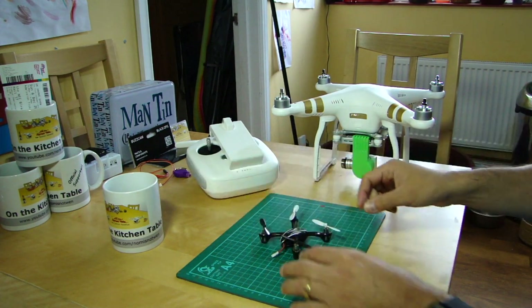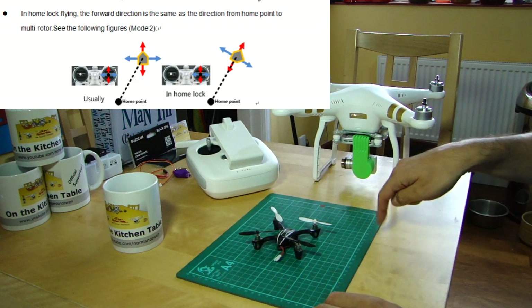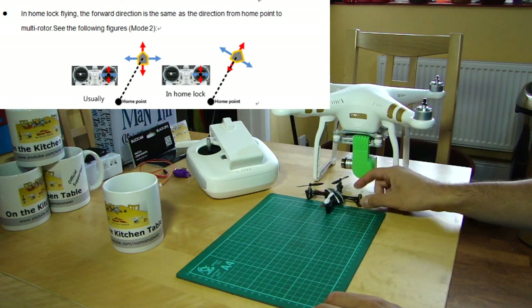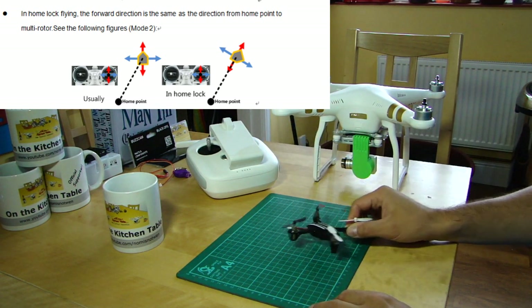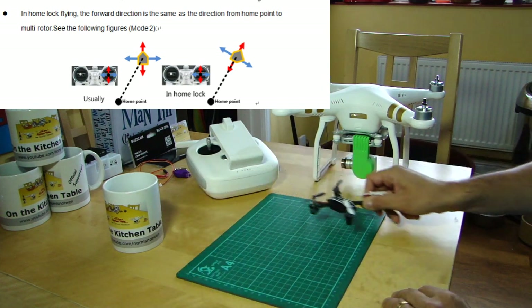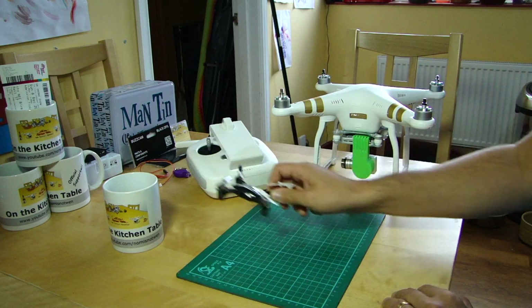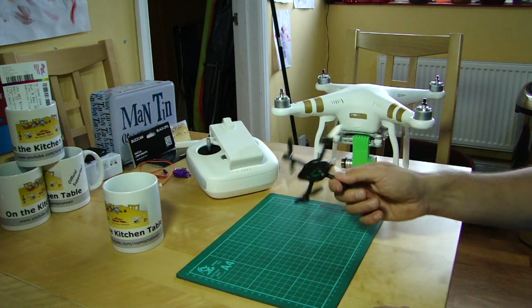The other mode is Home Lock, which is less like a grid and more like a circle or a wheel. The home location is the hub of the wheel. If you fly off in any direction and engage Home Lock, pulling back with the right stick will bring the aircraft back towards home — wherever it is on the rim of that imaginary wheel, it comes in on a spoke. Pulling back always brings it home.